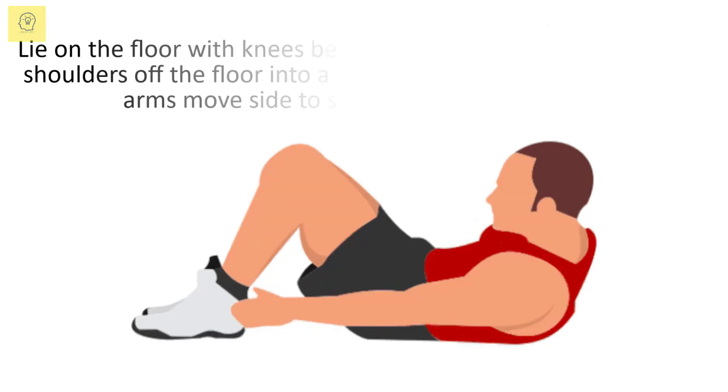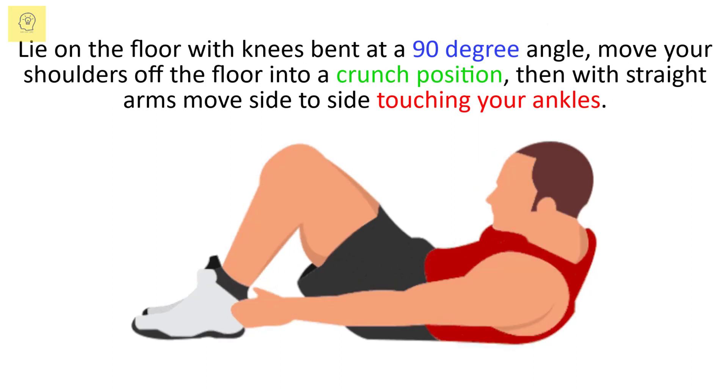Lie on the floor with knees bent at a 90-degree angle. Move your shoulders off the floor into a crunch position, then with straight arms move side to side touching your ankles.